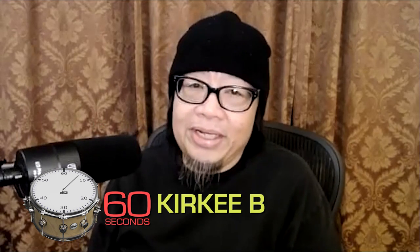Hey, it's 60 Seconds with Cranky B, and I'm here with Matt Logg, and we're going to talk about some pedals. Matt, what pedal do you use?